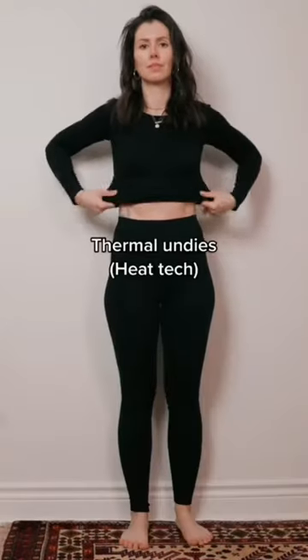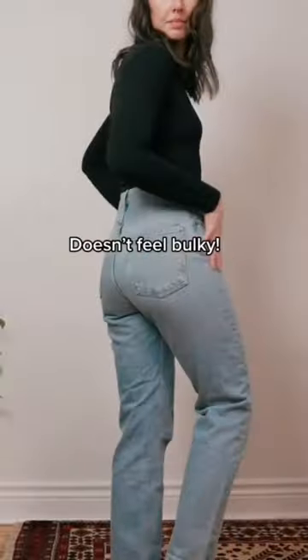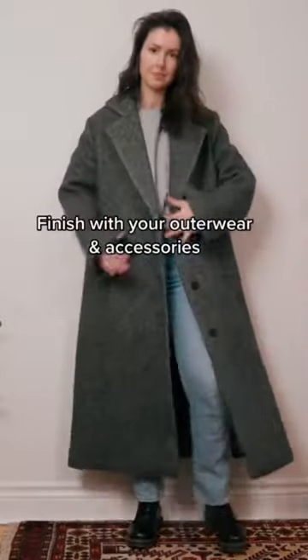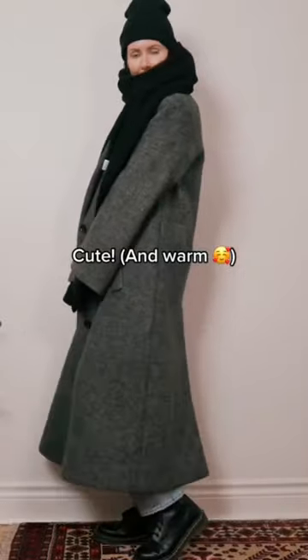I layer for super cold winters and still look cute. The key is Uniqlo heat tech — it's super thin but it'll keep you super warm, and nothing is bulky. So just layer on whatever outfit you want to wear, then add some extra warm layers like wool socks, sweaters, anything you want. Then finish off with your warm accessories and you're cute and ready to go.